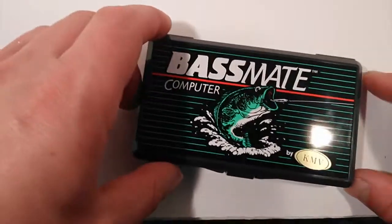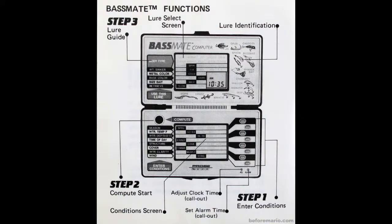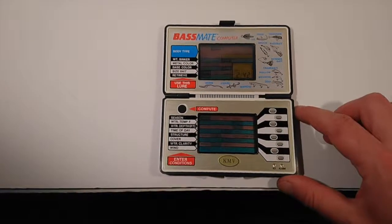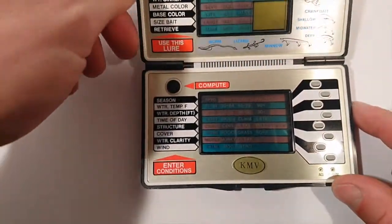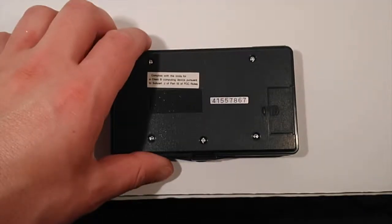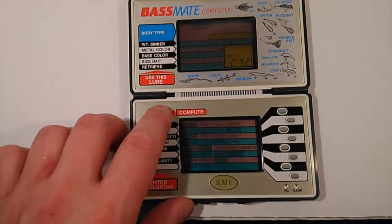Let's take a closer look at the unit itself. The Bassmate Computer was bundled with several items: a nice box with some colorful graphics, a thermometer, and an owner's manual with tons of fishing-related information. I was able to procure a KMV-branded unit here, but I am unfortunately missing the box and thermometer. The Game & Watch inspiration is very apparent. The Bassmate features a folding clamshell design, dual LCD screens on the face of the unit, a clock/alarm, and several buttons to input various commands and parameters. The back of the unit has the same markings and a serial number sticker as a typical Game & Watch, and takes two button cell batteries. And just listen to those glorious beeps and boops that this thing emits. It's so awesome.